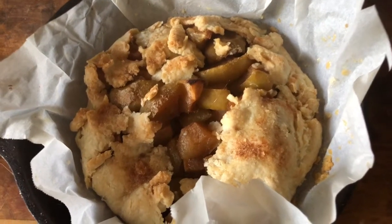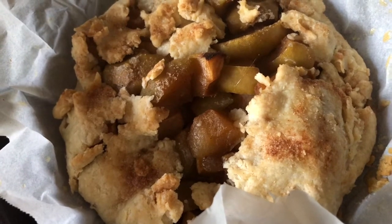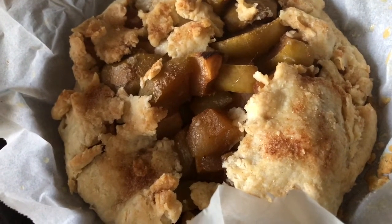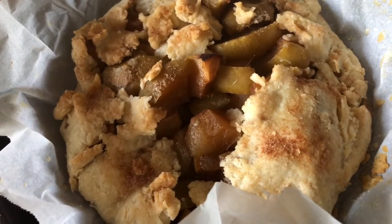Check out this yummy apple pie. The filling is homemade in the crock pot — real easy, freezable, and delicious. This crock pot apple pie filling is really, really easy, really cheap, and really delicious.